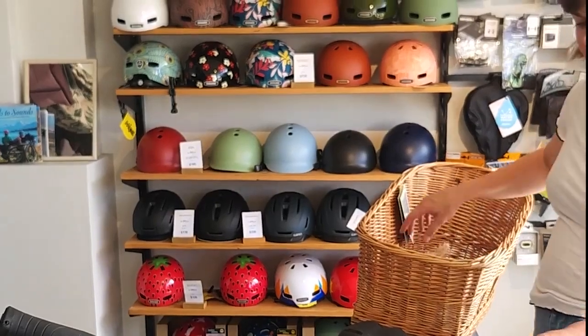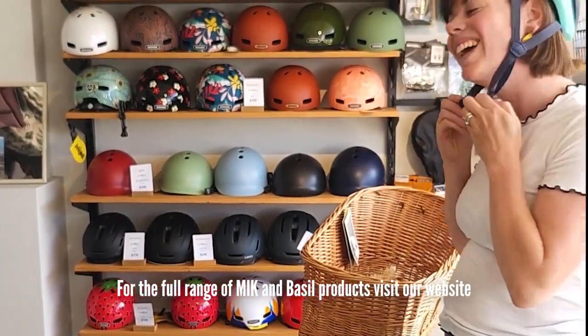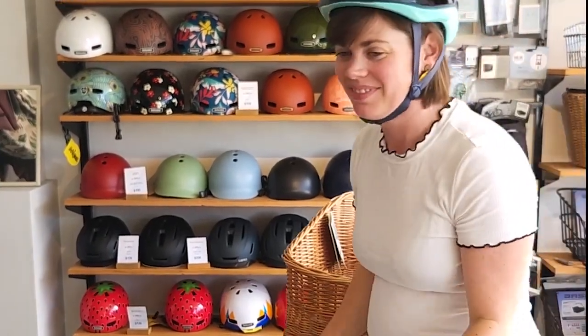Basil's integrated MIK products are beautiful and functional, encouraging you to ride your bike more often — because cycling is your daily dose of happiness and exercise.